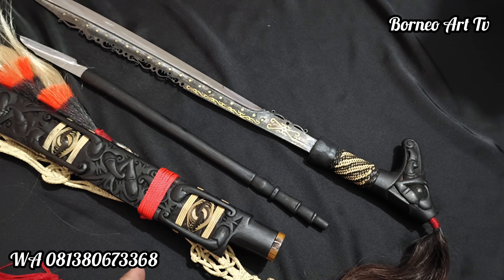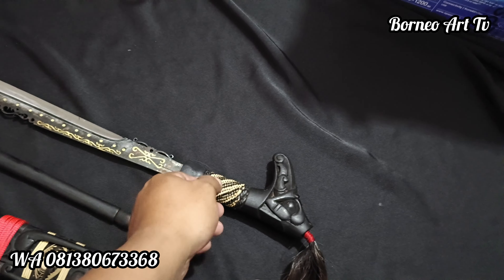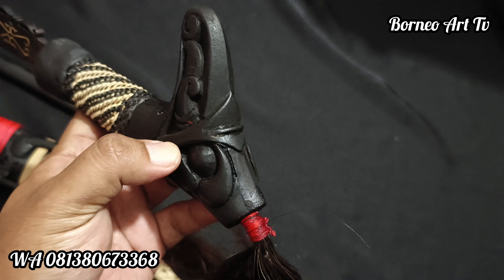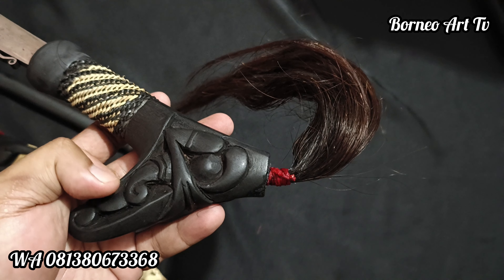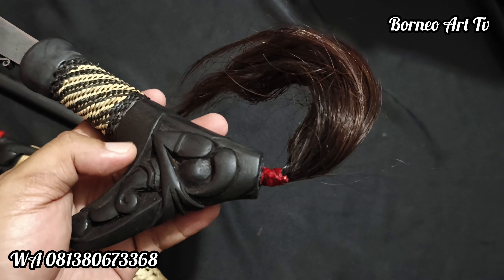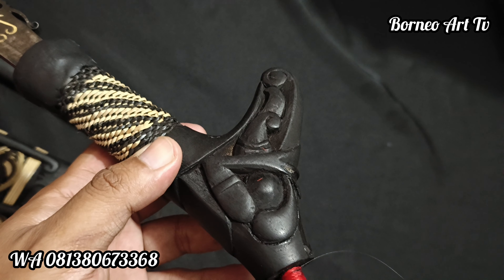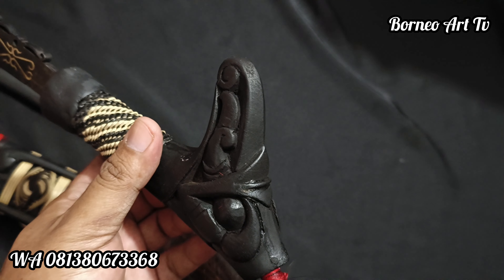Oke, kita review dari hulu dan bilahnya dulu teman-teman. Hulunya ini dari kayu ulin teman-teman, dari akar ulin. Motifnya lamantek juga teman-teman, ini ukiran full lamantek.